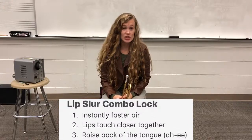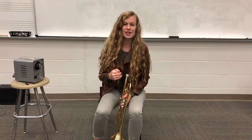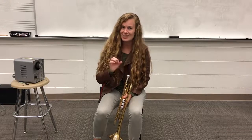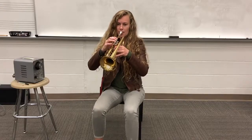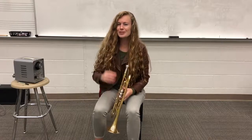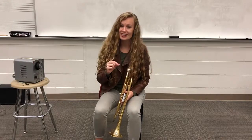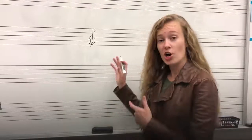You want to make sure that the G is instantly faster air, but you also don't want it to sound blatty or blasty. That might be just a little bit too much air. So just make sure it's fast air, but not too much. Here's what that slur would look like on our staff.